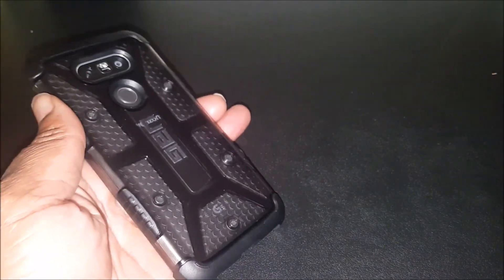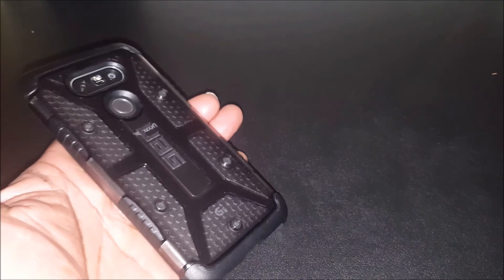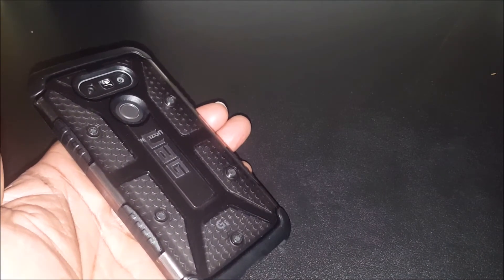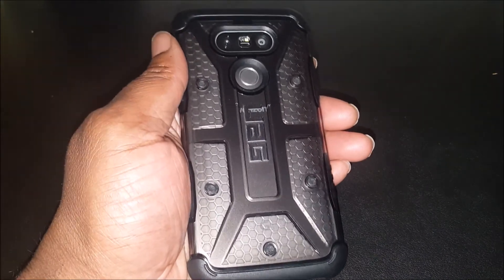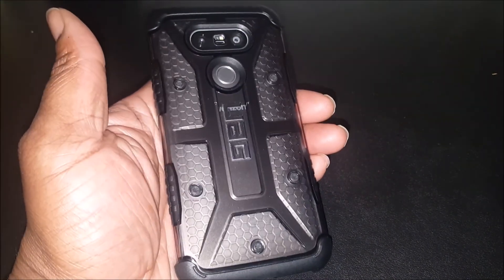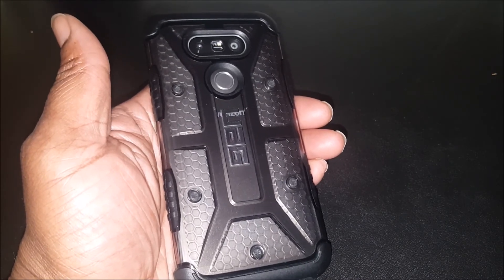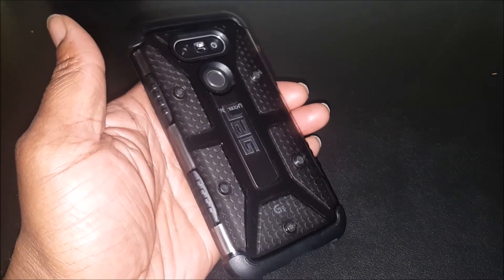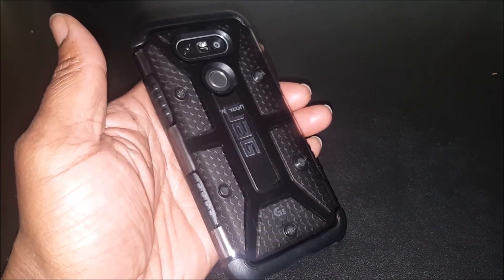UAG is one of my favorite case companies. Most phones I buy, I'm going to have a UAG case video for them. They don't send them to me for free or nothing — I just like the cases, I like how they look, and I like the protection. This is the UAG ash case for your LG G5. This is BG Tech Life and I'm out.